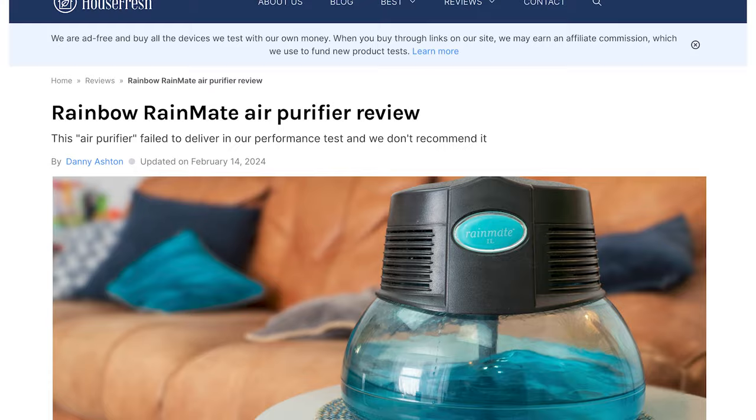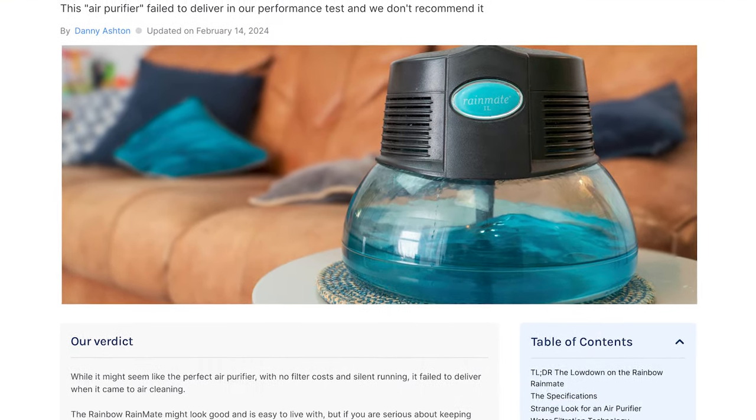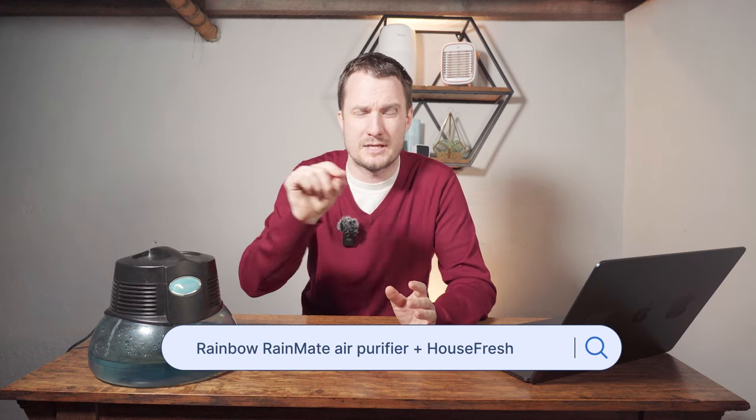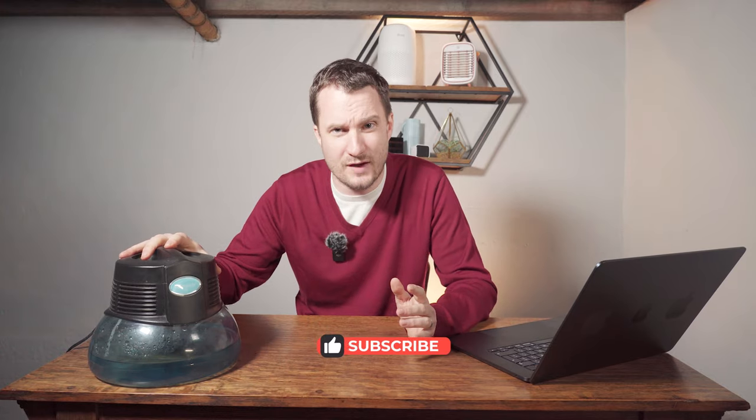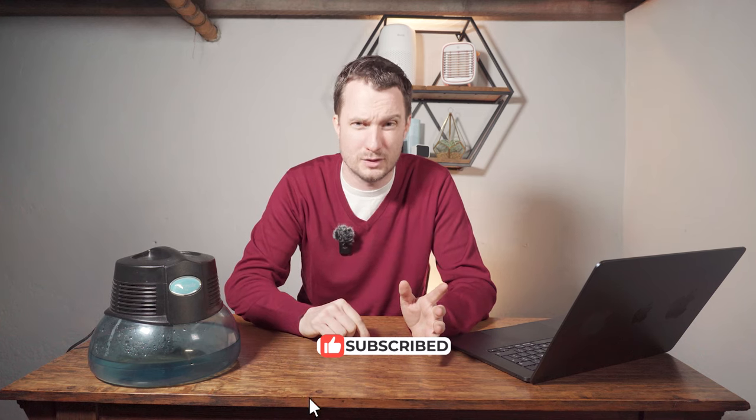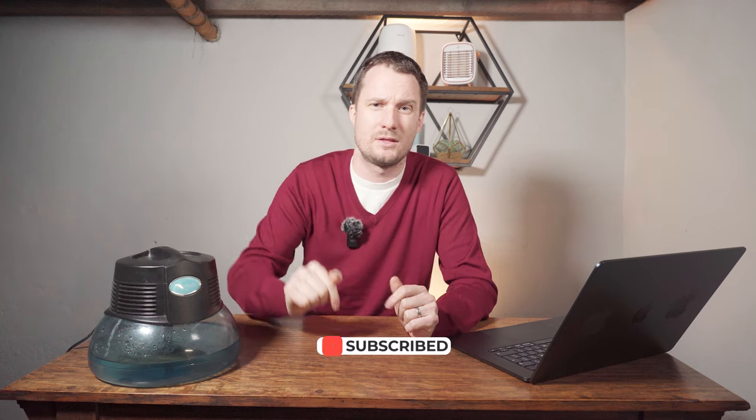We have written a full review with all our performance data and more comparisons with other units, available at our site housefresh.com. You can find it by going to Google and searching for 'Rainbow Rainmate air purifier plus housefresh.' If you have one of these devices and want to tell me it's great, or have any other questions about what I've talked about in today's video, just let me know in the comments below.